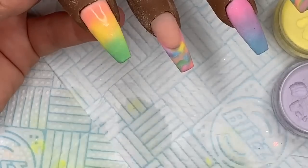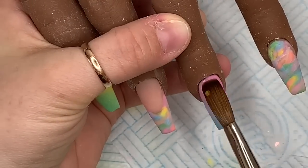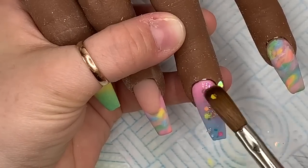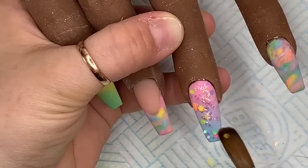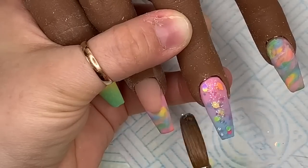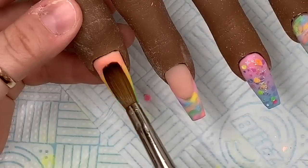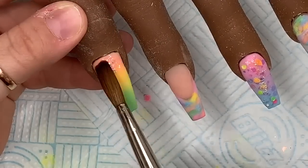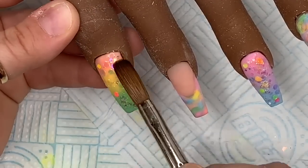I decided we needed more glitter on the set - I can't just have glitter on the pinky. So I've put a thin layer of clear acrylic on the middle finger and I'm spreading some of the Cutie Patootie glitter around that nail. The glitter looks really nice on top of those colors underneath. Then we're going to do the same on the thumb.